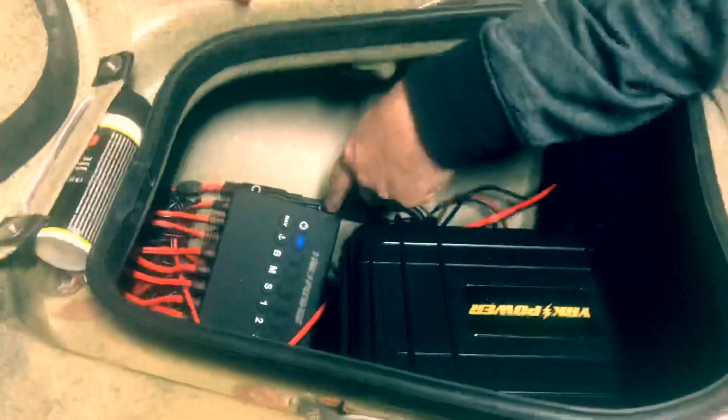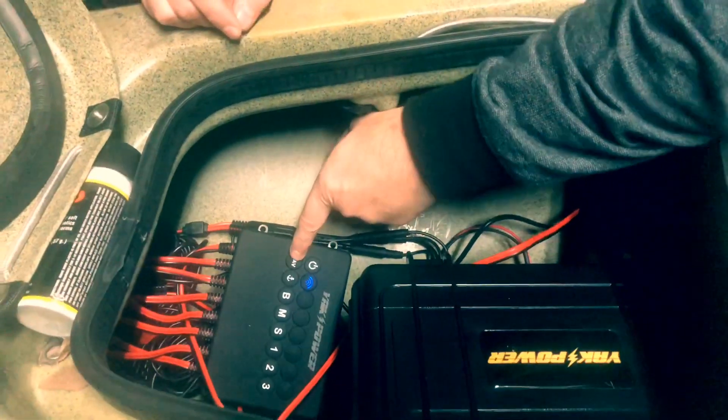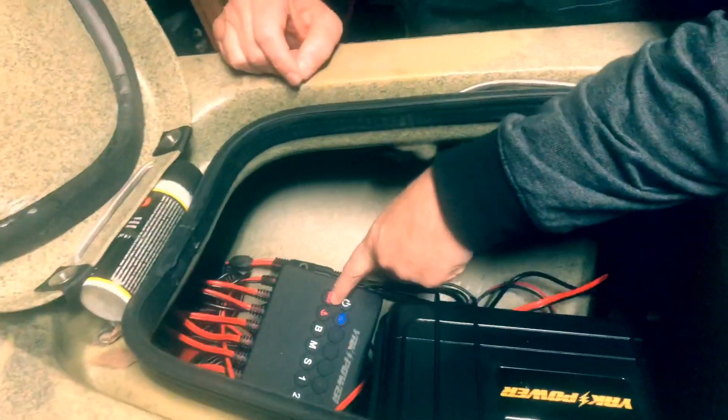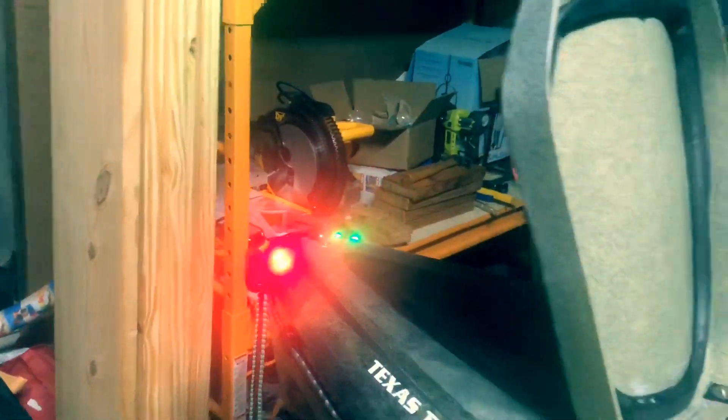Here's the thing to remember about this switch — you can have just this box and use the Bluetooth on a phone or tablet. I went ahead and installed the panel just in case I had a situation where I didn't want to have my phone out. You can see we've got a multi-stage nav, and when I press that, you'll see it also lights up the anchor — because it's going to light up the nav lights and a powered 360 light.